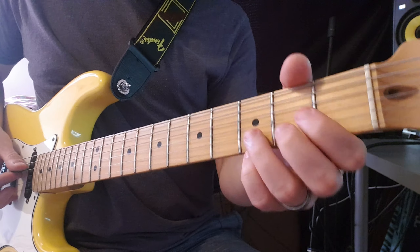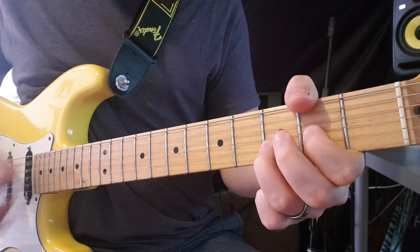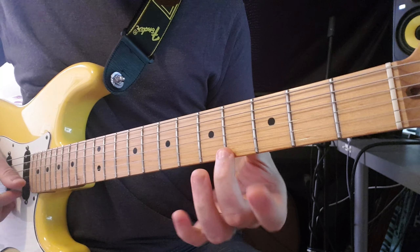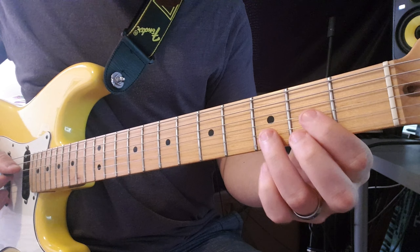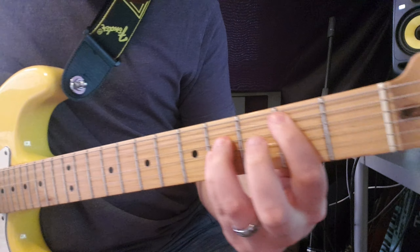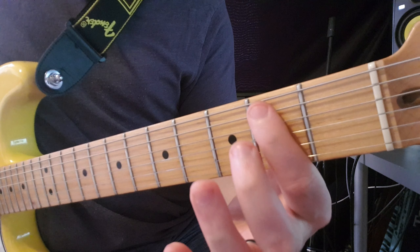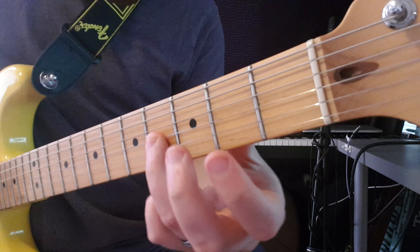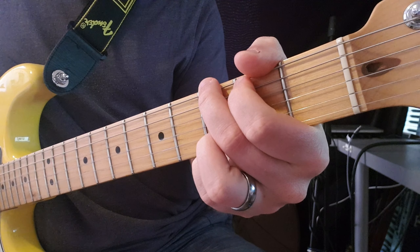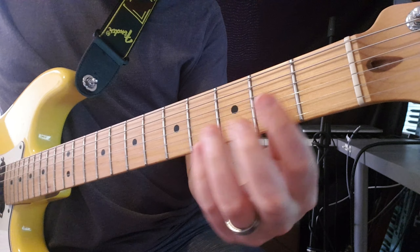That repeats for the verses. For the chorus, you've got a D again — you don't really have to play the top E string this time. Quickly go to the A, then make a B shape — you can just use a power chord. Don't have to hit the full B chord, so I'm just gonna hit the second fret A, fourth fret D, and fourth fret G. Then hit the G chord — it's really quick so you don't really have time to make the full chord shapes.